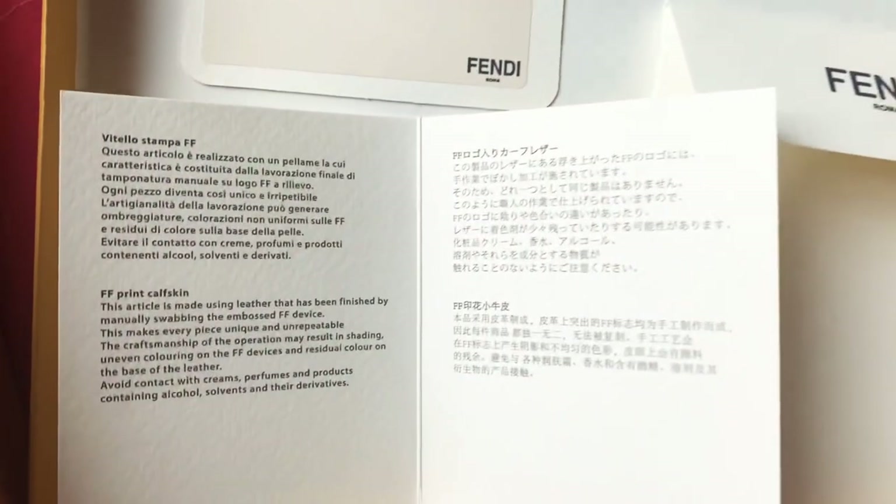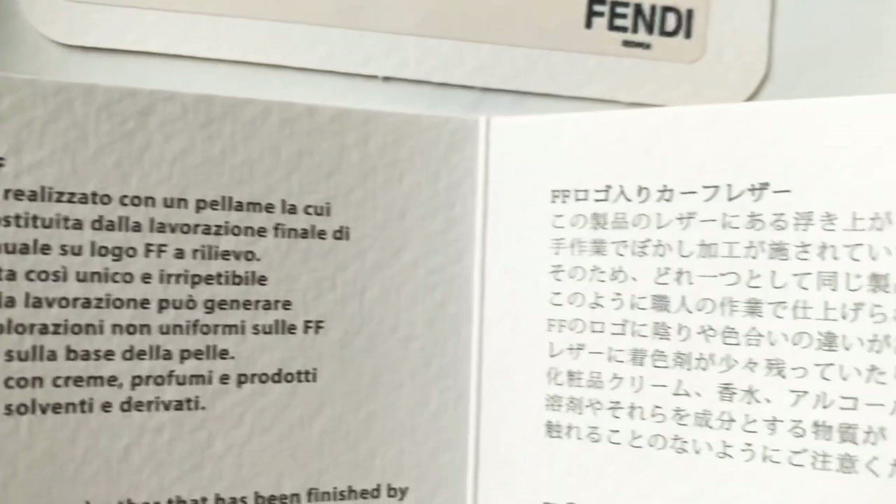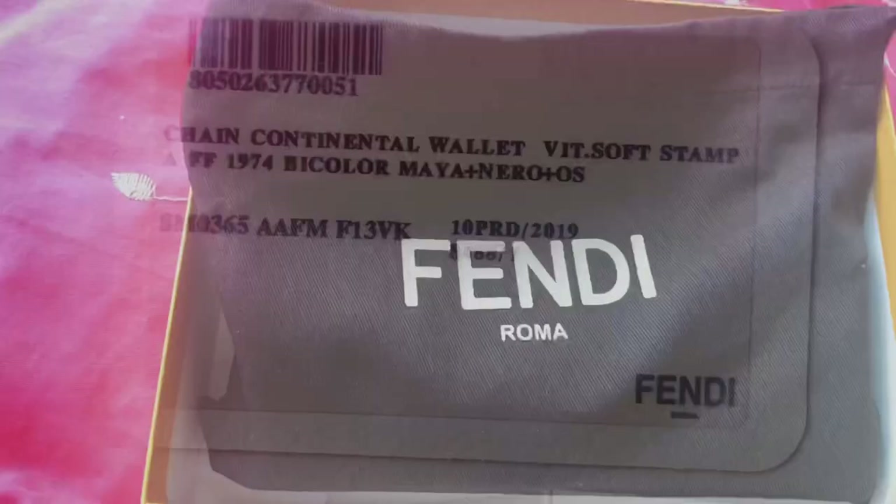Here I'm just opening the authenticity cards, which shows you the detailing, what it's made from, where it came from, and you just know that it is an authentic Fendi item.